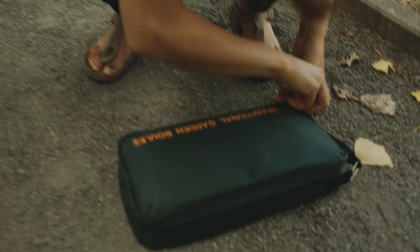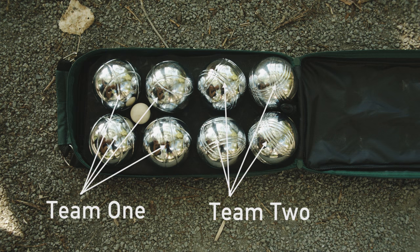You ready to play? Yeah. Okay. To play, you need a set of eight balls so that each team has four balls. You can play one against one, or with up to eight people.